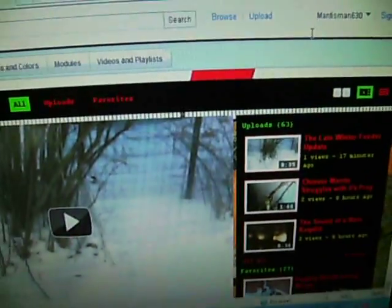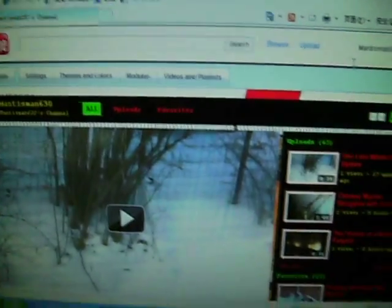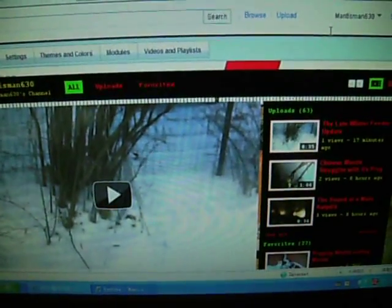Hello guys, you probably have seen my late winter feeder update video. I just posted that 17 minutes ago. I will be doing a bit of bird feeding videos tomorrow, so stay tuned for that.